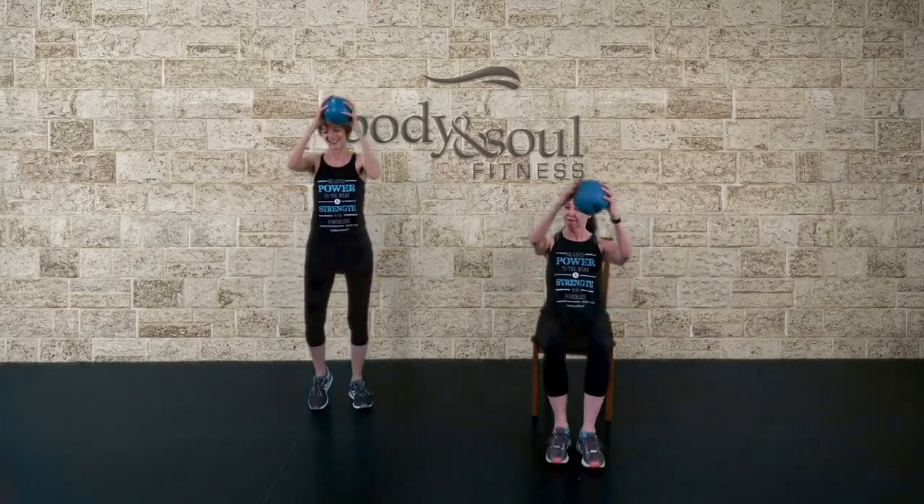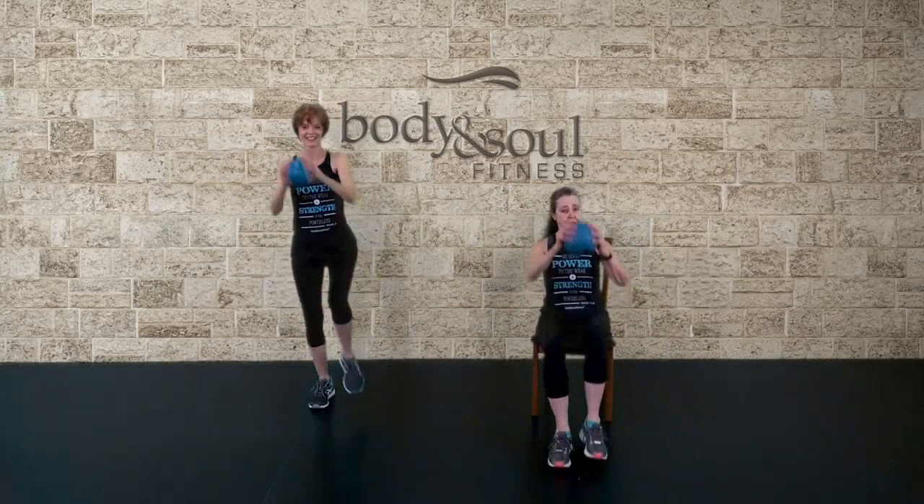Step, double, move, hold. Step, double, move, hold. Step, back, knee, bring it back.